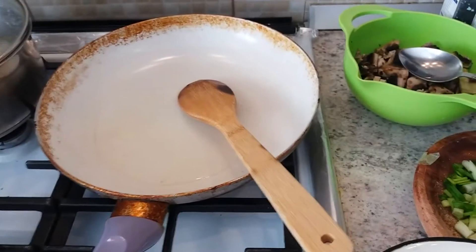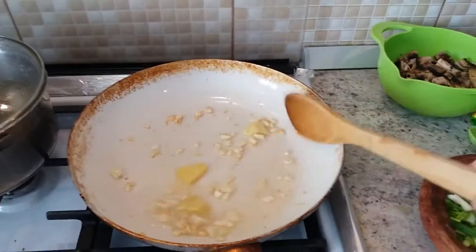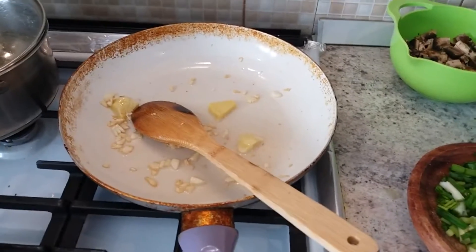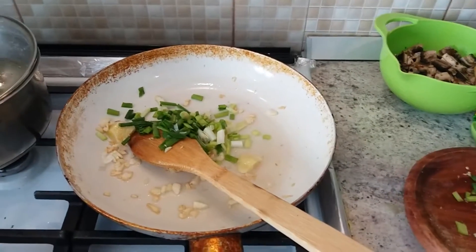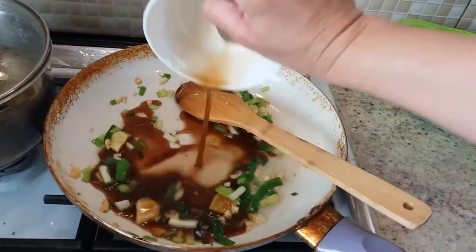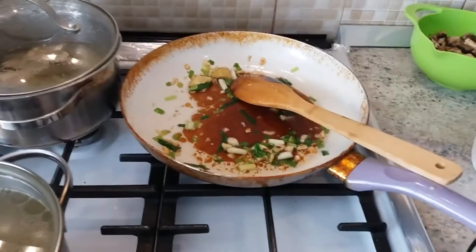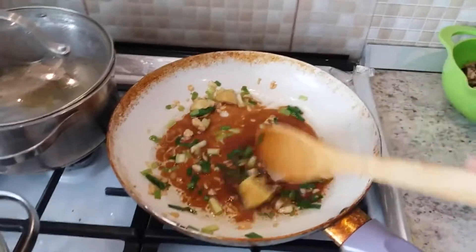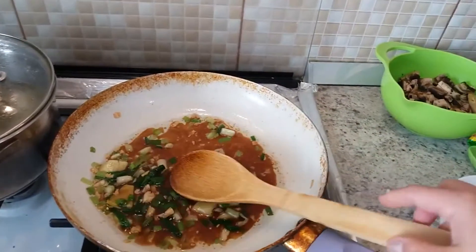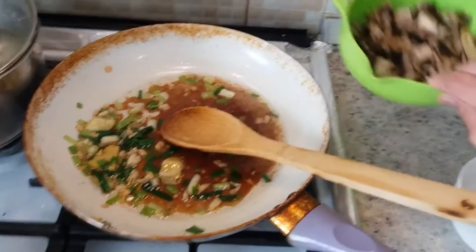First sauté garlic and ginger until they become yellow. Then we put in the spring onion. Then we put all the sauce mixture in and sauté until it produces bubbles. Once you already have bubbles, put in the chicken, chicken liver, and mushroom.